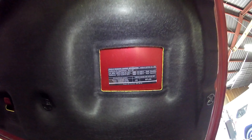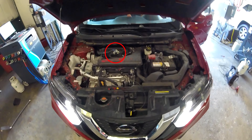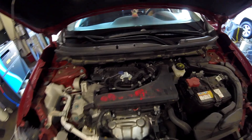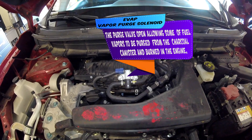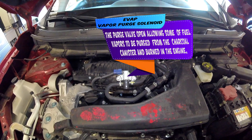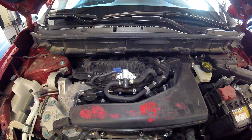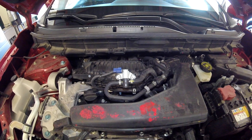Now, moving on. The vapor canister purge solenoid is located right here on the top of the engine, right on the front side of your intake manifold — real easy to get to. I also have videos on how to test these solenoids if you check out the video library. This emissions component is responsible for allowing vapors built up in the emission system to enter the intake and be burnt up through the combustion process and through the tailpipe, cleaning it up before it enters the atmosphere.